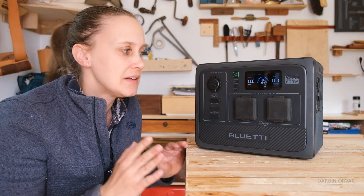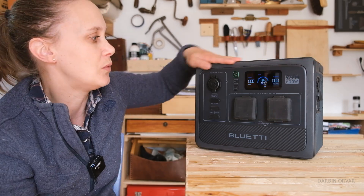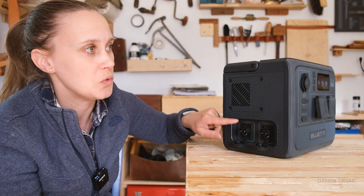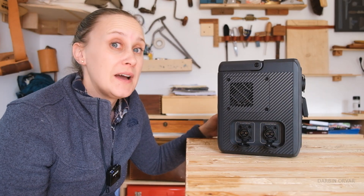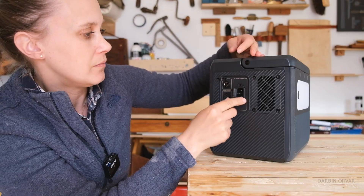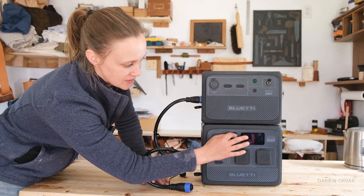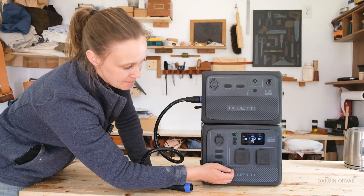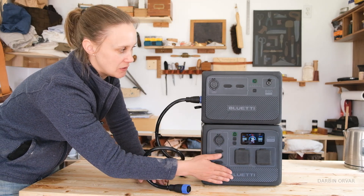Everything is rather rugged — good flaps, a lot of weather proofing. On this side here, this is where we have the inputs to expand it with the other batteries, and you can see two ports because you can expand up to two batteries. We also have solar inputs. When connected, the unit has a screen that will show us the charge — it's at 98 percent. We have a screen, inverter, battery, and solar charge controller in this unit.